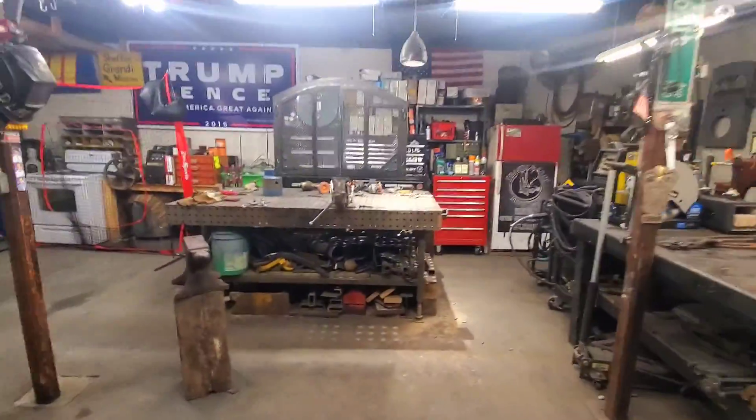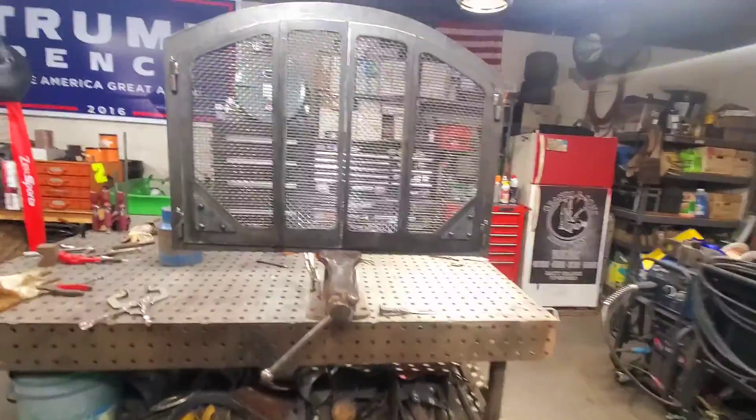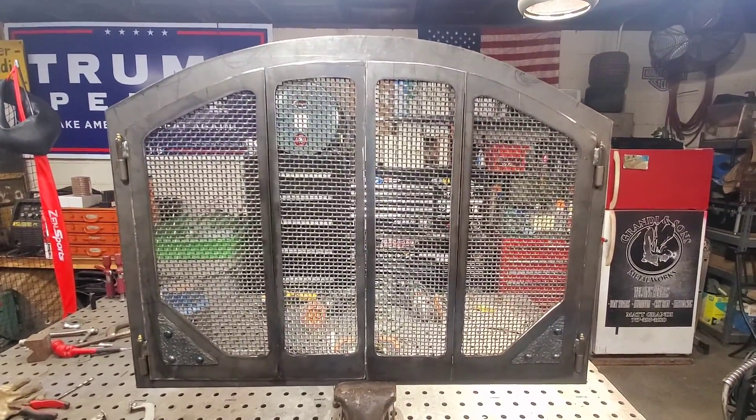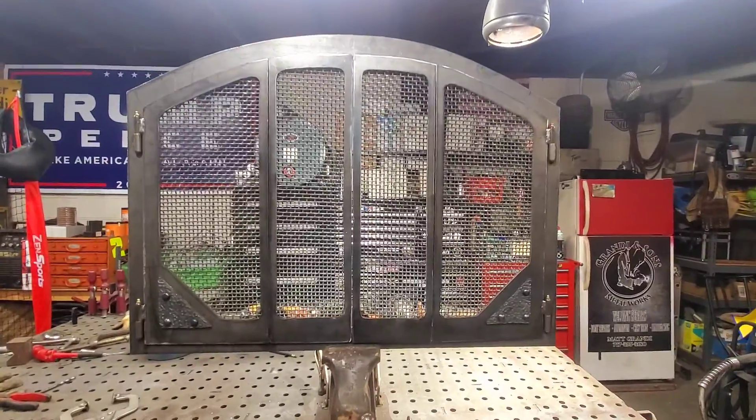Anyway, hope you like it — any input, let me know. I have a couple of ideas for the helmet. I found a piece of material that's going to work great for that. I'm going to need some ideas as far as the brass goes — connecting that to it, coming up with some type of rivets or something. Alright, I've rambled on enough — hope you like it, we'll talk soon. Bye.